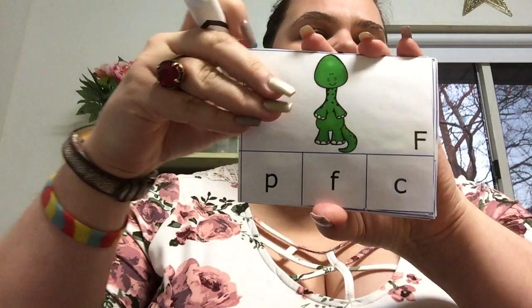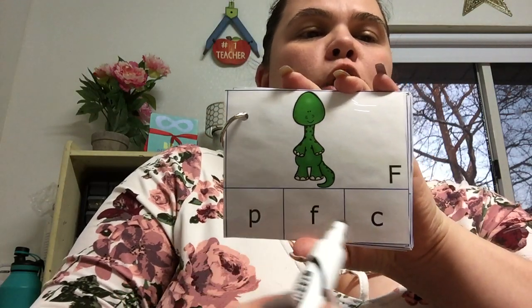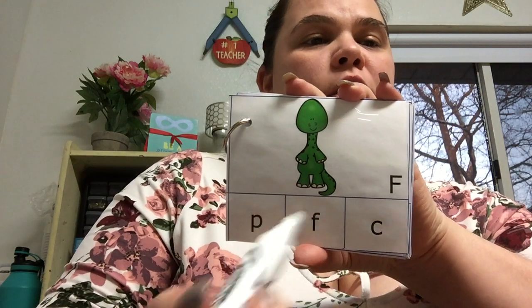Hey guys! So now we're gonna do a dino letter match. We have cards on a ring, and we're gonna have a capital letter here, and down here we need to find the lowercase or matching letter.